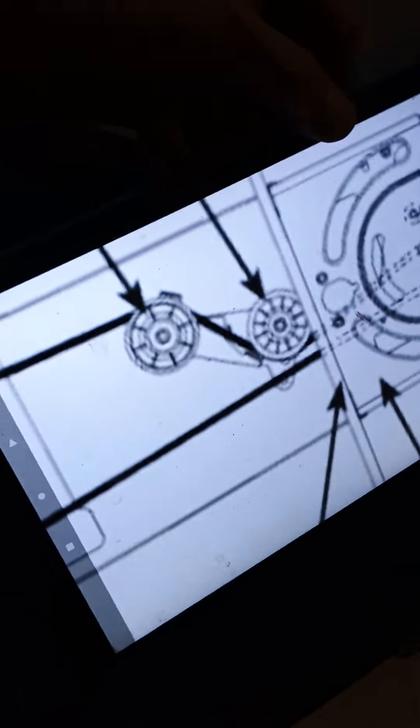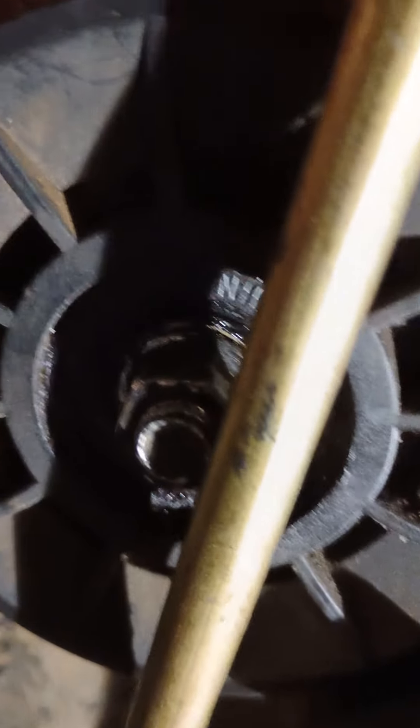Well Houston, I think we found the issue right there. That belt guide is in the right spot, but this belt guide up under the engine, under the mower — I'll show you what I'm talking about so you can compare the two. Let me get down here and up under this thing and see what's going on. Man, I'm getting too old for this. That's the problem, Houston — that belt guide is on the wrong side.